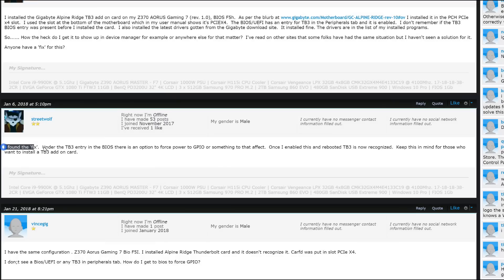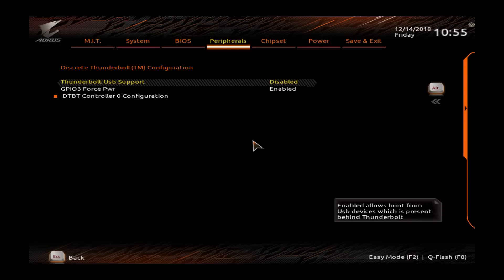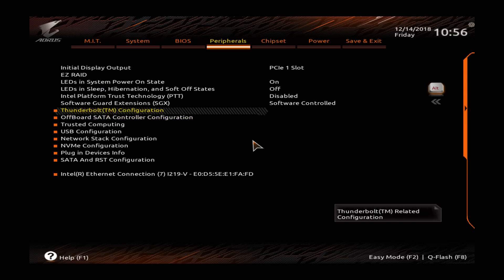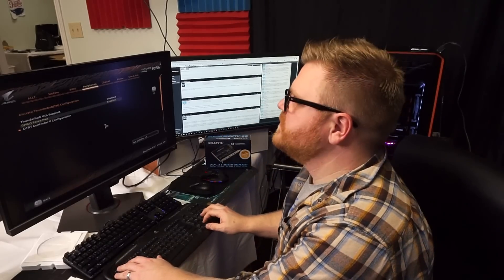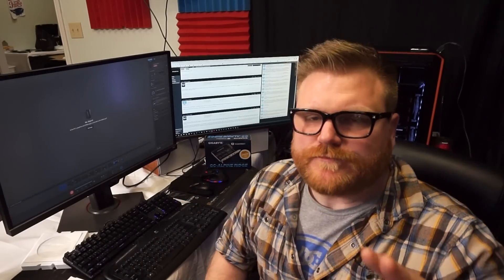The forum post said under Thunderbolt 3 in the BIOS there's an option for GPIO force power. I went into the discrete Thunderbolt configuration submenu and found 'GPIO force power enable' - it was set to disable. It's like a hidden BIOS function buried two levels deep with no indication you'd ever need to click it. As soon as I enabled that and booted into Windows, it started saying 'hey, I found new hardware.' I was able to go to Gigabyte's website, download the revision 2 version of the Thunderbolt software and driver, install it, and finally access the drive from Windows.